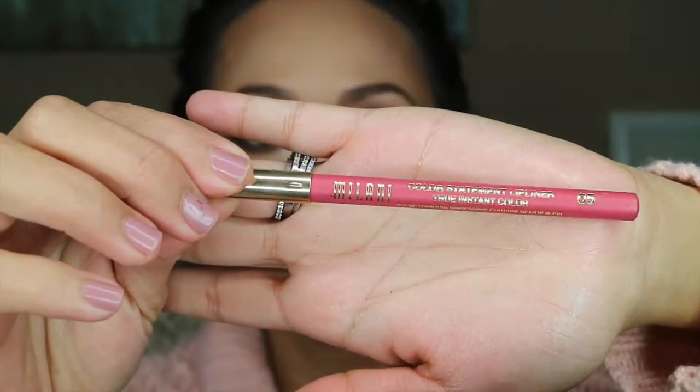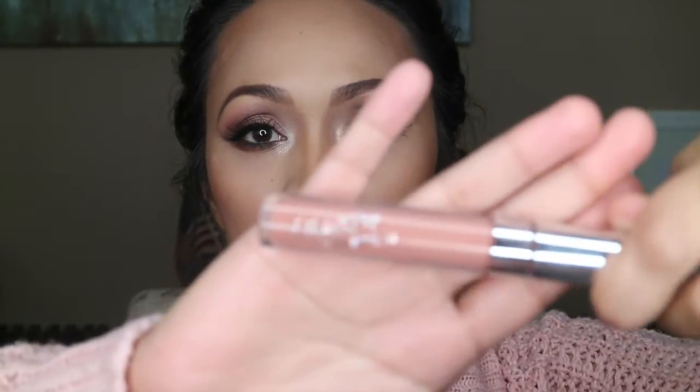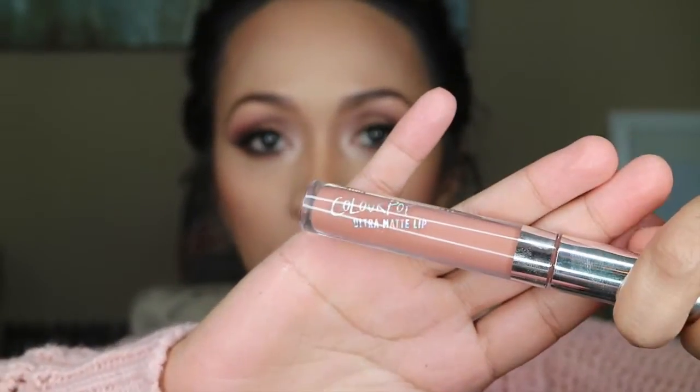For my lip liner, I'm gonna be using this Milani. This is in Hot Pink. And for my lipstick, I'm gonna be using this Colour Pop Autocorrect.